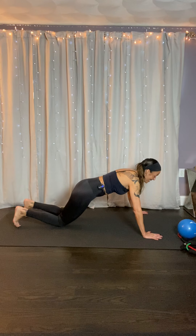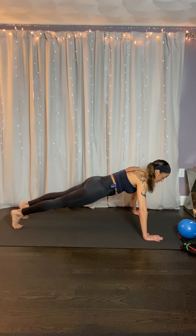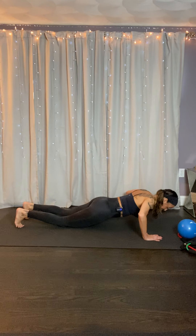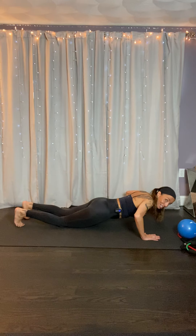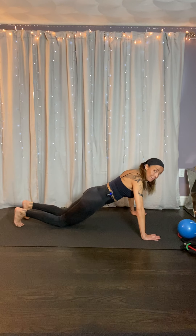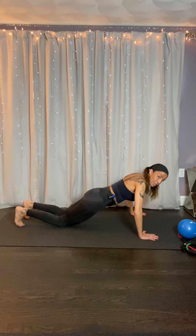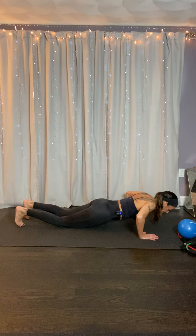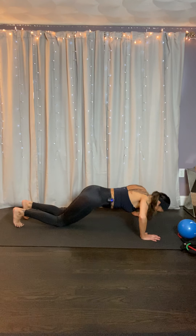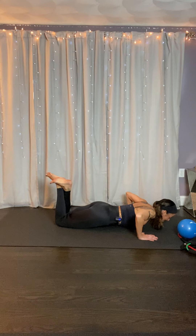We're done with the planks for now — we're going into our push-ups. You want to get your hands a little wider than shoulder distance apart. If you need the option, take it to your knees. From the crown of your head to your tailbone is one straight line. We inhale down, we exhale up. Come all the way down — I want your chest to hit the floor before your belly and hips. Lift your hands, then press back up. It's a push-up release. We can cross your ankles and lift your feet if that helps, but just make sure your body is in one straight line.